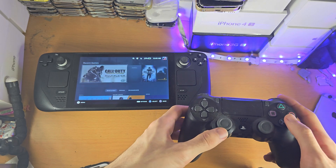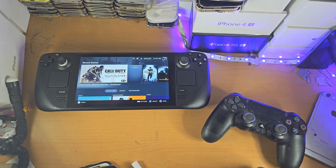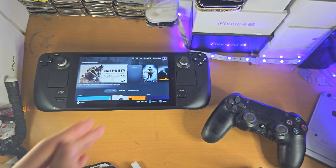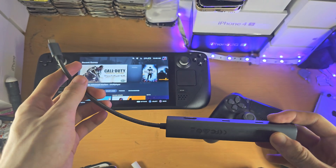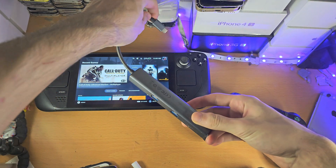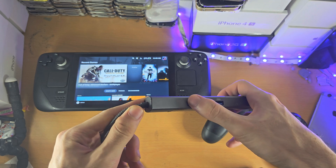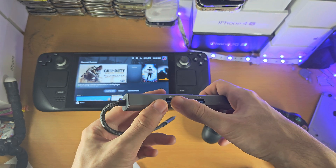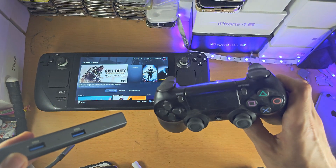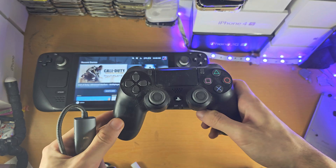If you are still having issues, I would recommend potentially connecting the PS4 controller with a wire. You will need an adapter that converts USB-C — which you connect to the Steam Deck — into USB-A. Then connect your PlayStation cable with one end into the USB-A and the other end into the PS4 controller.